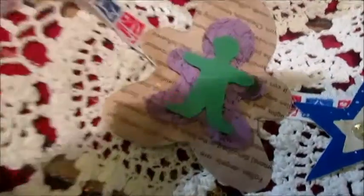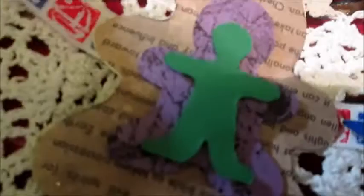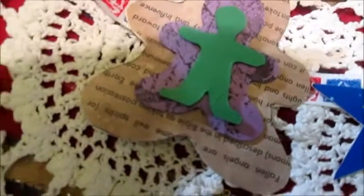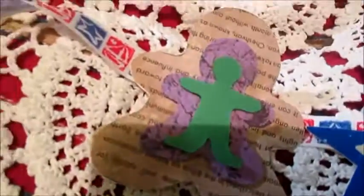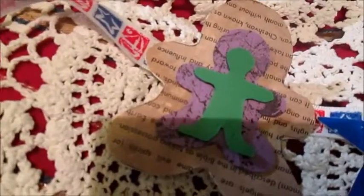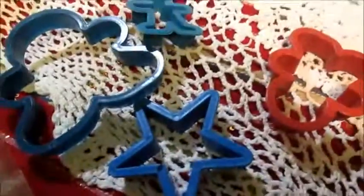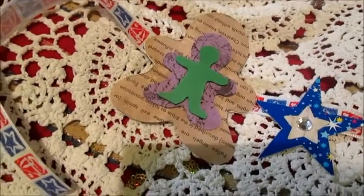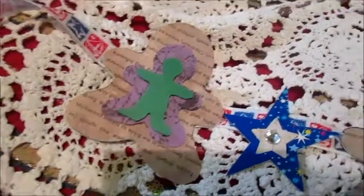And this green paper I also stamped using these forms that I showed you previously. I'll explain once more how to stamp: I stamp on the paper, and after that I fussy cut. And the star I will make with a box from some presents.